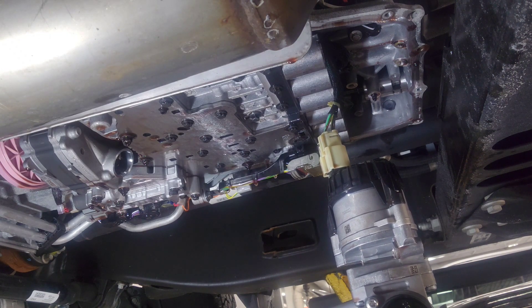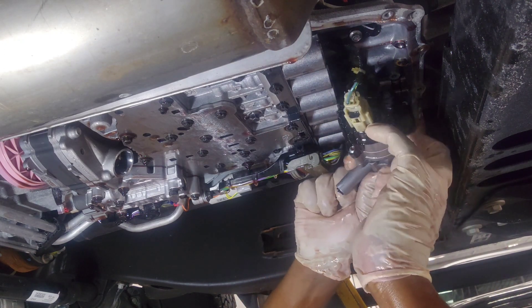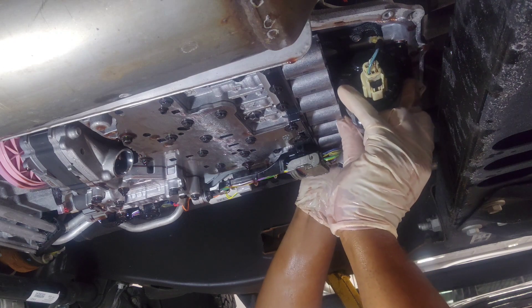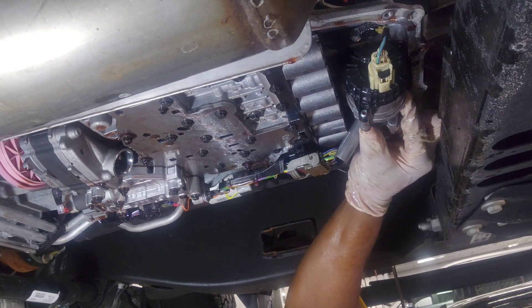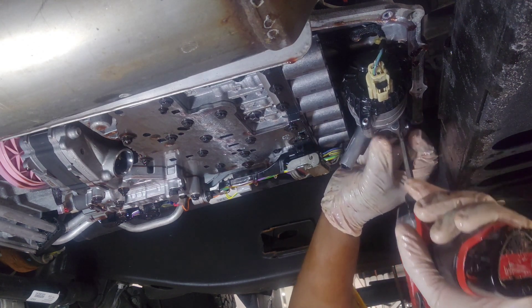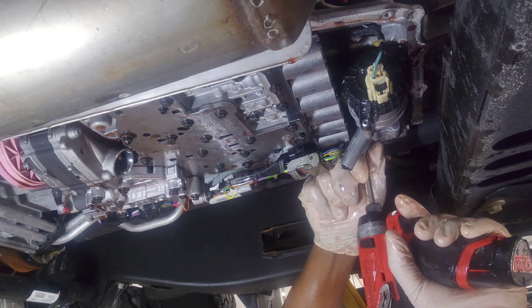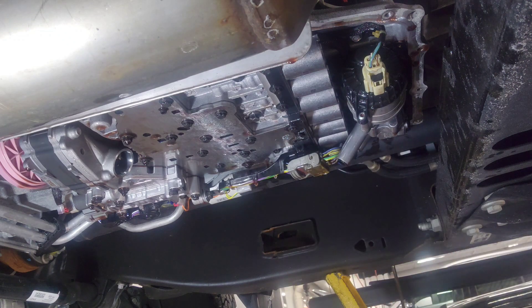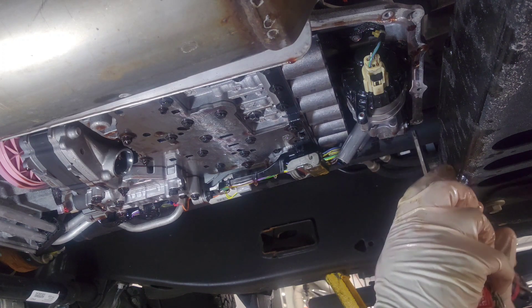I've put the new valve body on, entered the new code, connected the harness, and I'm putting the fluid accumulator back in. This job is very messy. I had a lot of rags on the floor to minimize the mess — you can't stop it, you can only minimize it. Most of the seals that come with the kit need to be replaced, like the accumulator seal.